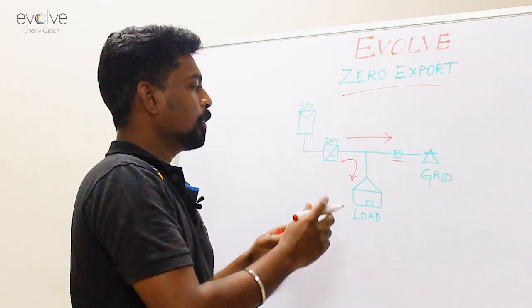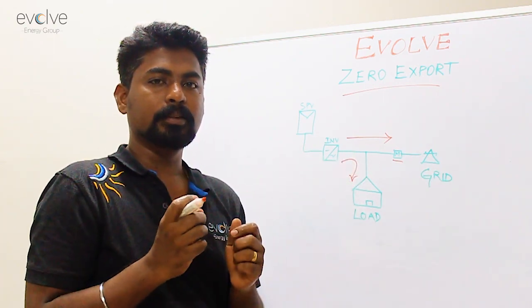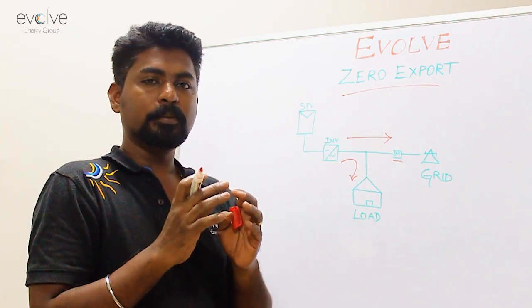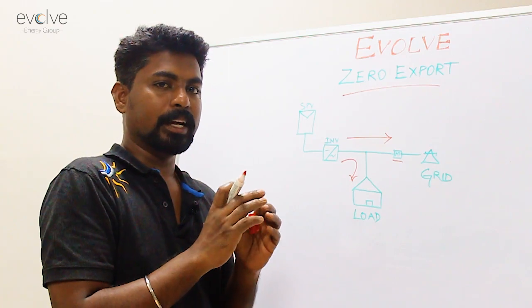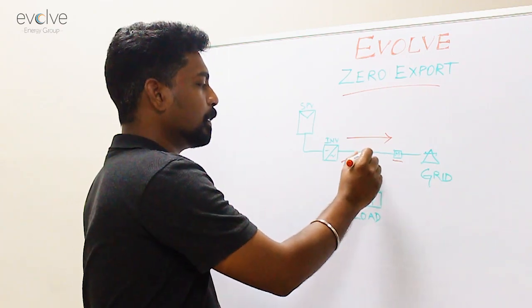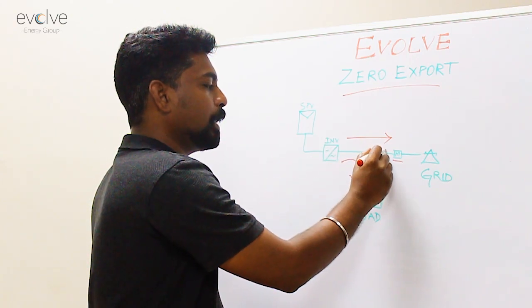So how do you do a zero export? That is, how do you make your inverter generate only for your load? You make your inverter generate only for your load and you don't export anything into the grid. To achieve this, you will have to make the inverter know if there is any power getting into the grid.